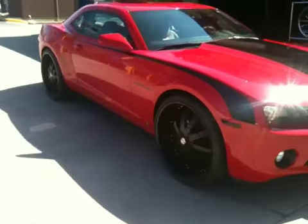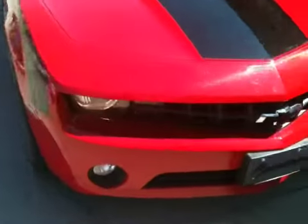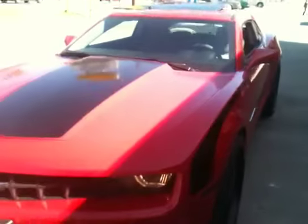Shit, we back. We done put the stripes on the Mero. We got it looking good, blacked out. I'm gonna put the tint on it.